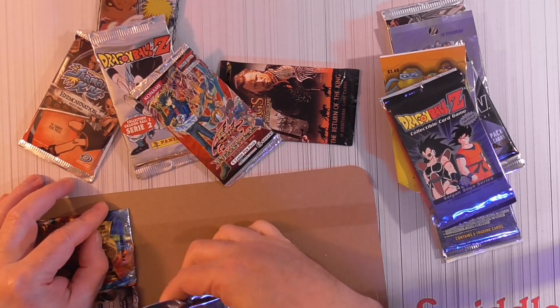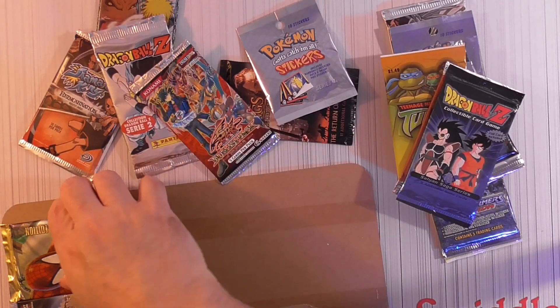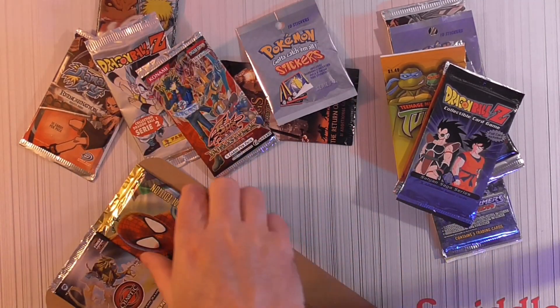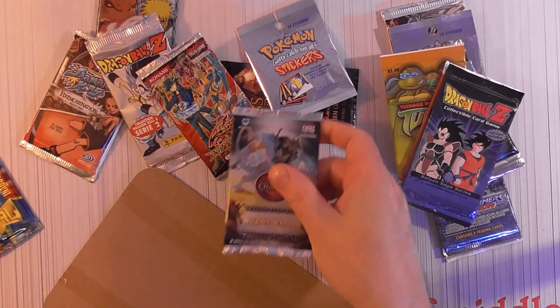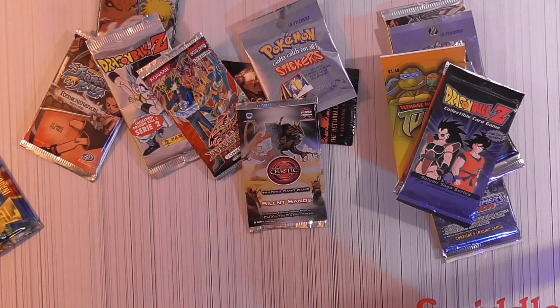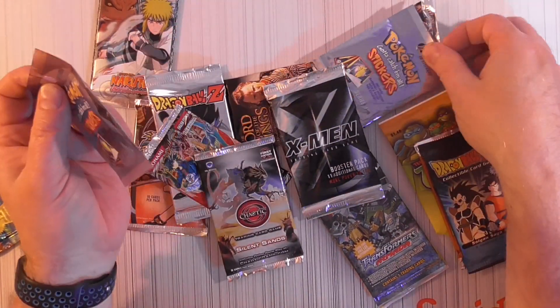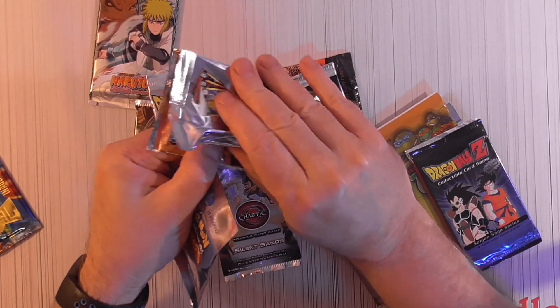I don't think there's too much in the stickers to collect — I think they're pretty cheap on eBay. I'm very interested in this Ignite Edition metal; I'll probably open that one last. I believe that is all the packs. There's a card back behind us too.